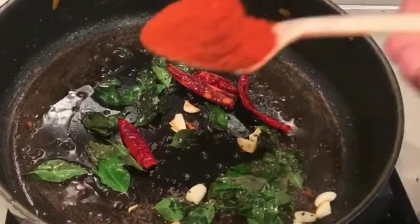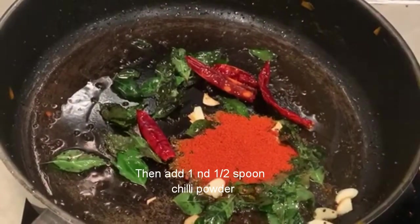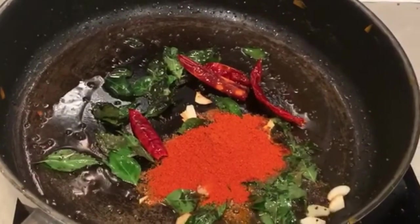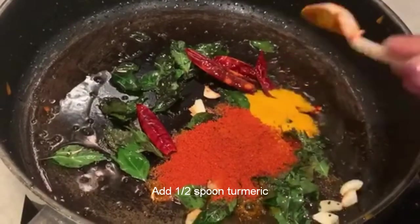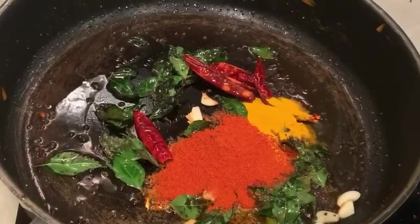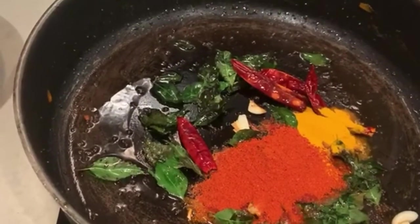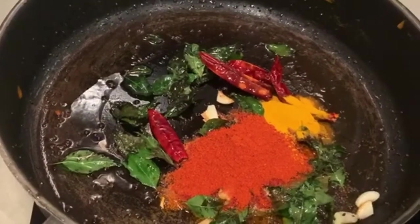The sauce will taste good in this sauce. Add a very good flavor to the sauce. Add 2 spoons of healthy sauce.